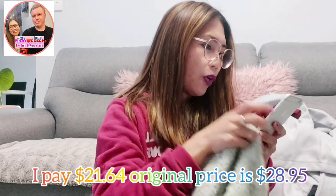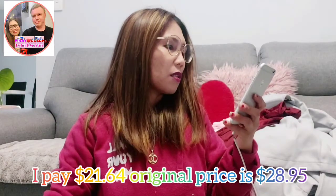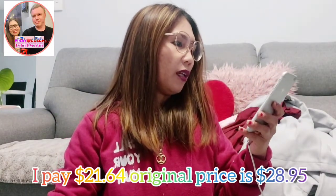I paid $21.64 for this one. I chose size small — of course I'm a small size. I like it — it's fluffy, and I like the inside. It's full, so it's perfect for winter season. I'm so excited to wear this one, guys. I am really, really excited, and I like the quality even at a cheap price.